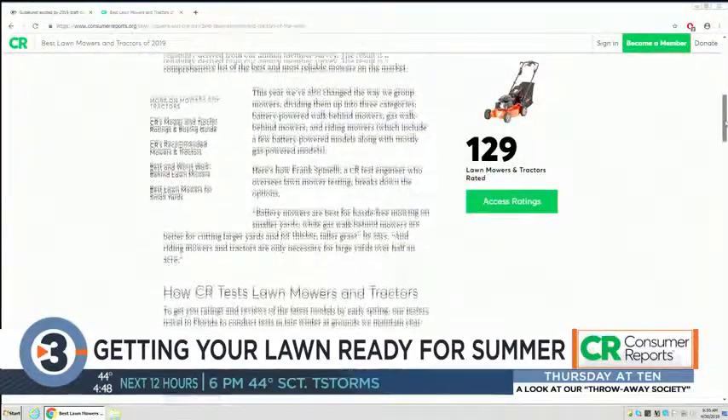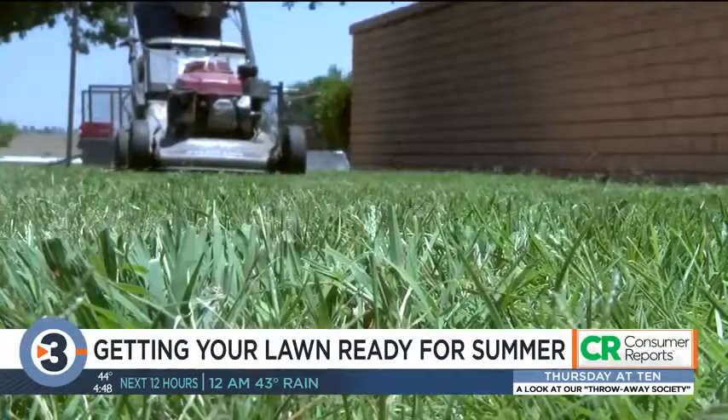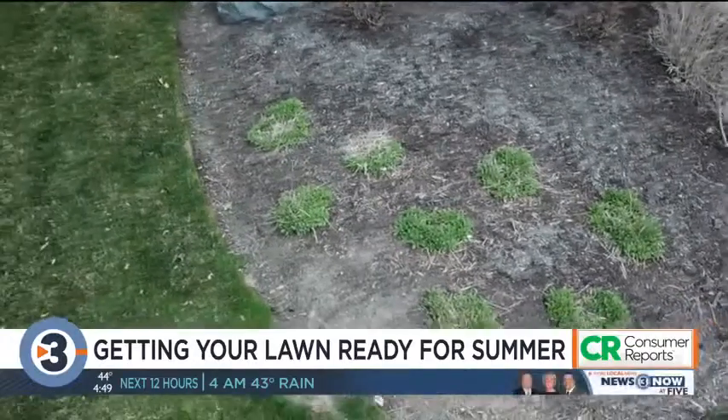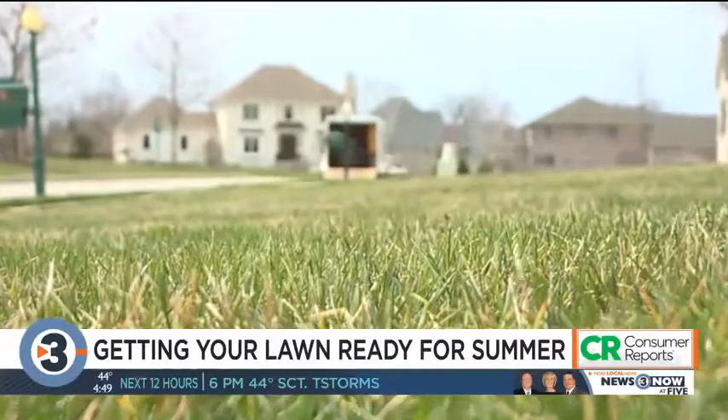We have ratings on over 120 lawnmowers and tractors as well as over 50 string trimmers. Testing your soil is really important because it gives you a good understanding of what the nutrient content is as well as the pH balance or acidity. If you have a low pH in your soil, you want to add lime to it. And if you have a high pH, you want to add elemental sulfur. The best way to get a soil test done is to reach out to one of the more than 100 land grant schools in the country. They'll charge you a small fee and it will take a few weeks, so you'll want to get that done sooner rather than later.